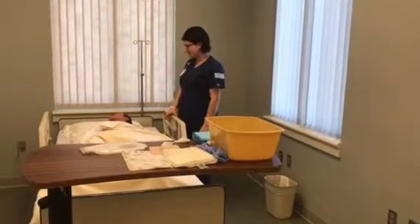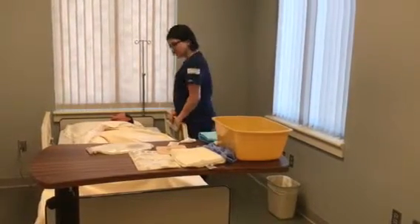I checked your orders, and we just need to change your ostomy bag. Can I get your name and date of birth, please?